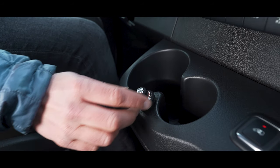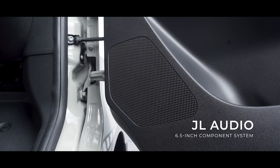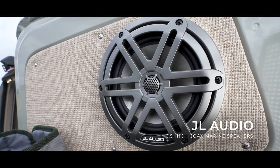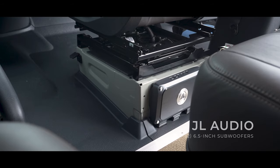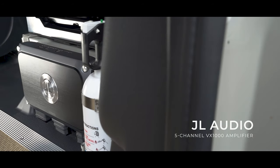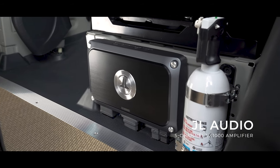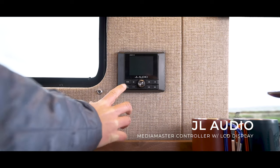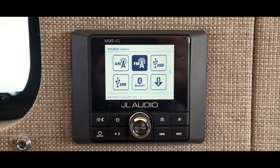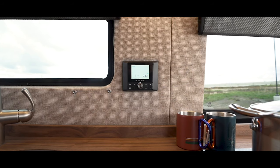To spice up the build, a state-of-the-art JL Audio system has been added. This system features six and a half inch components in the door and dash, six and a half inch coax speakers in the rear doors, and two six inch woofers in a custom box under the passenger seat. The whole system is powered by a five channel amp on the back of the passenger seat box. The system also includes a Media Master control center, allowing you to transform your audio system from drive mode to hangout mode, as it's controlled and powered separate from your factory stereo.